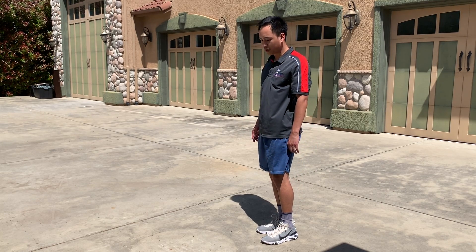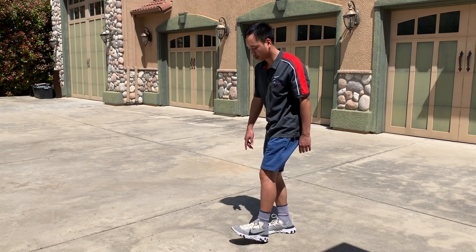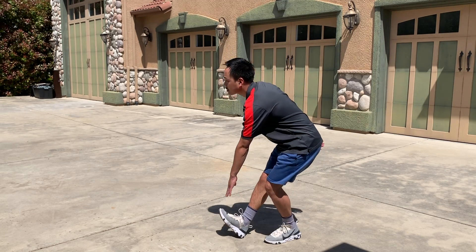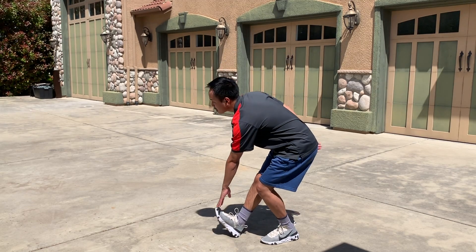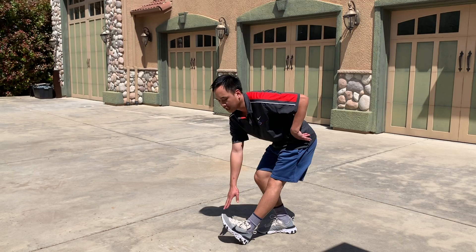We're going to start in 3, 2, 1, start. Just tapping that toe coming out — feel the nice stretch in the back of your legs. Keep your back straight, just hinge at the hip.